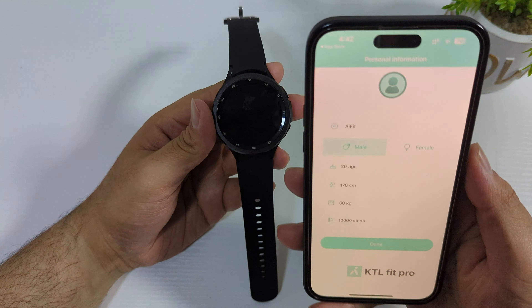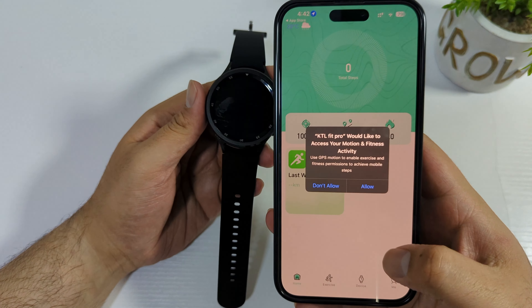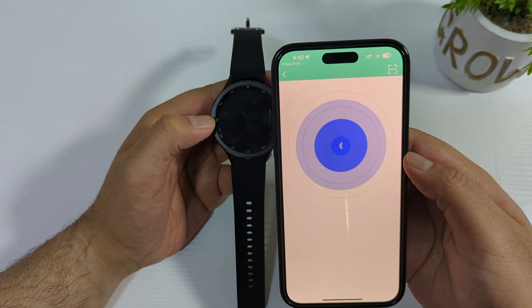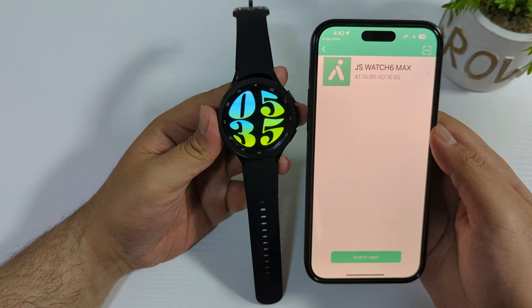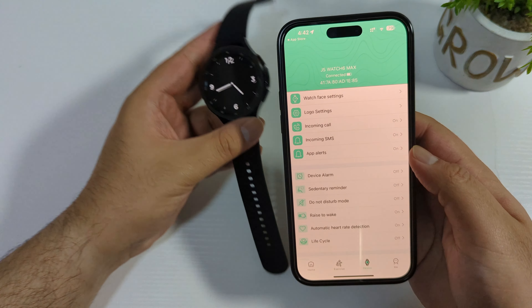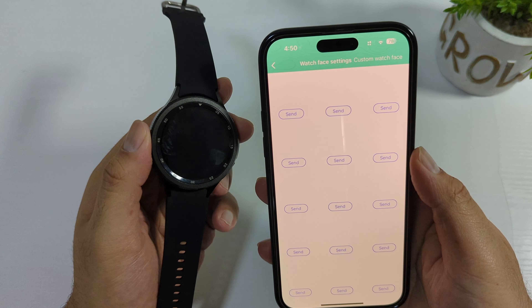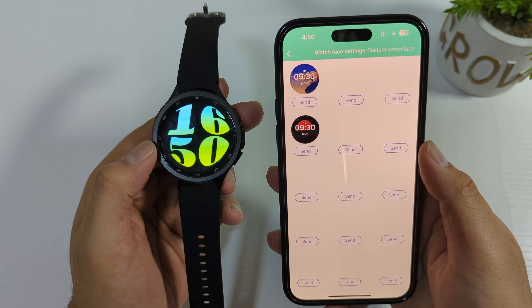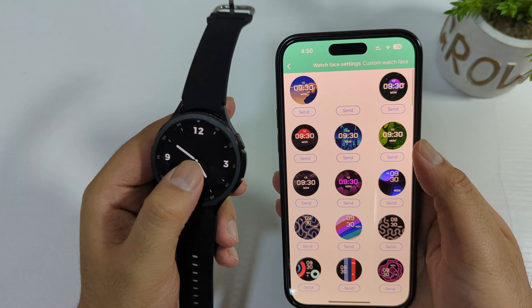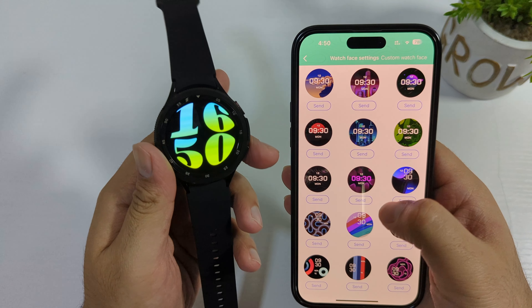There's a new app called KTL Fit Pro — let me pair the watch. It's very easy to pair these watches, you don't need a quick start guide. Click pair and now it's connected. There are a lot of watch faces available in the app, and they are free, which is a very good thing.